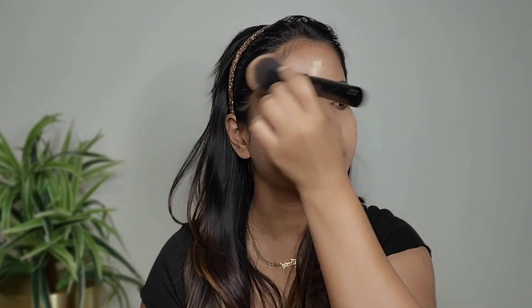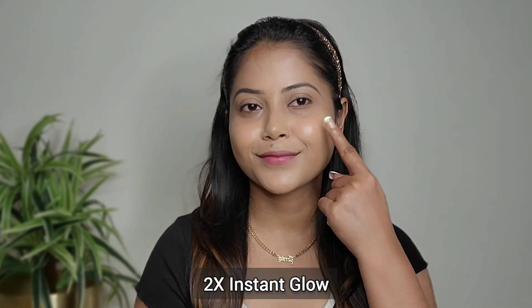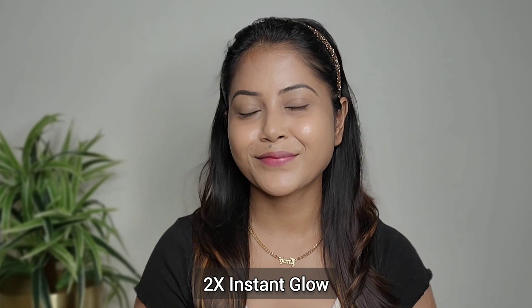You can use this foundation every day, even as a BB cream. If you want to add coverage, you can build it up. It offers sheer to high coverage, is clinically tested, and is suitable for all Indian skin tones.